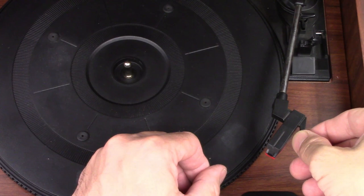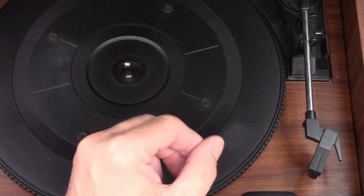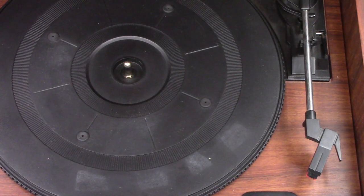Fits like a glove. Well, let's plug it in and fire it up and see if it plays now.